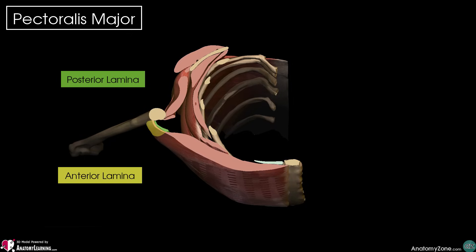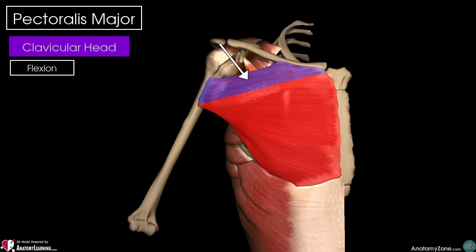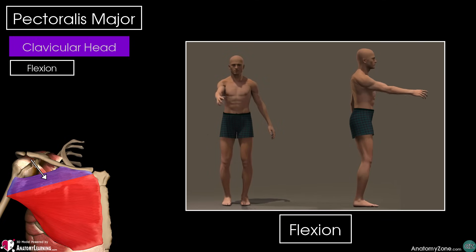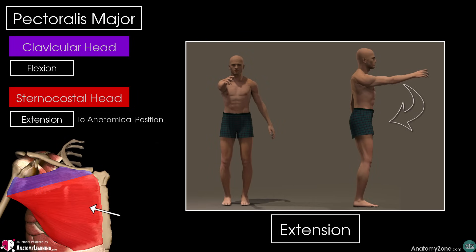In terms of its action, the two heads of the pectoralis major actually do slightly different things. The clavicular head flexes the humerus. With the sternocostal head, because of the fibre direction, when our arm is in a flexed position, this part of the pectoralis major muscle will perform extension of our humerus back to the anatomical position.